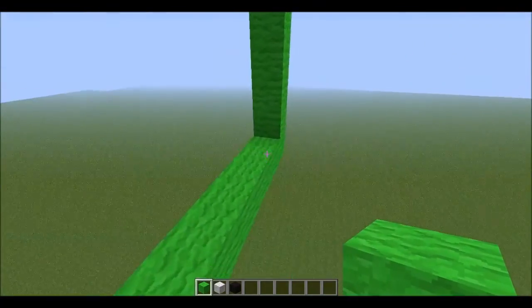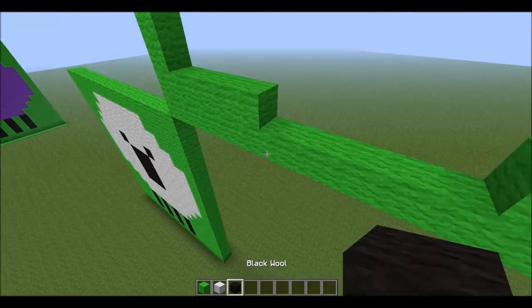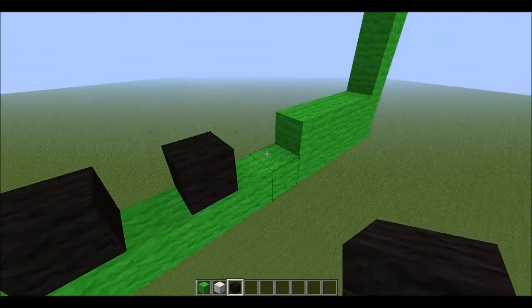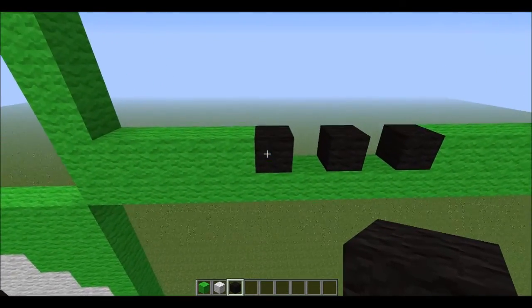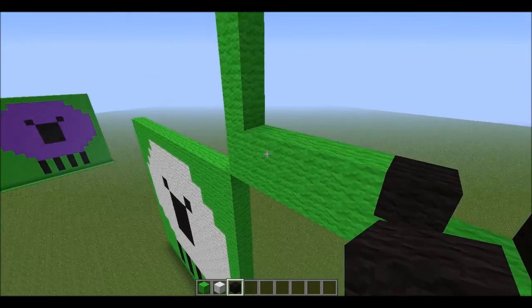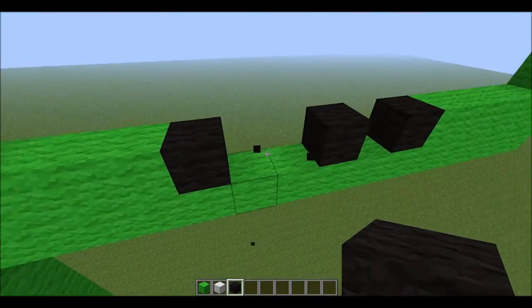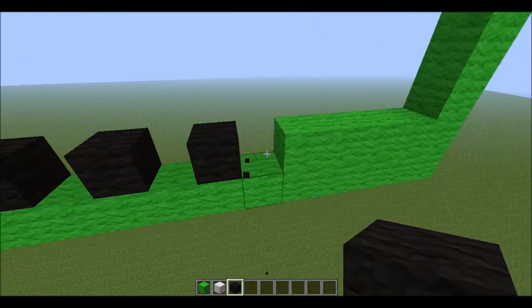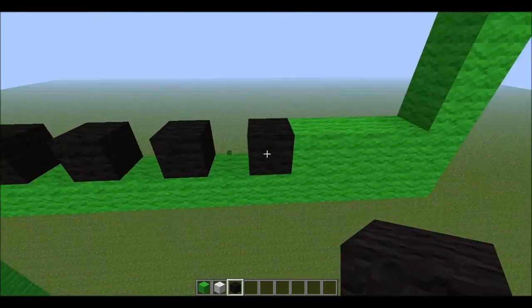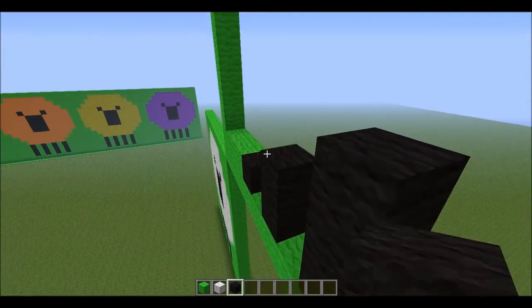1, 2, 3, 4. Then we should have 1, 2, 3. 1, 2. Yeah, there we go. That's where I went wrong there. So we're going to put them to 3 height with the legs.